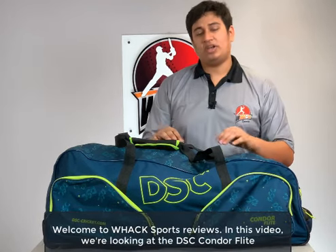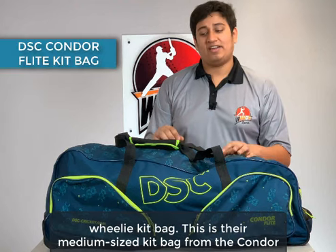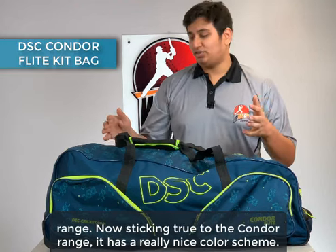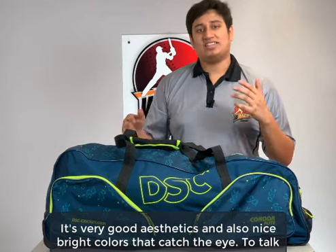Welcome to WAX Sports Reviews. In this video, we're looking at the DSC Condor Flight Wheelie kit bag. This is their medium-sized kit bag from the Condor range. Sticking true to the Condor range, it has a really nice color scheme — very good aesthetics and nice bright colors that catch the eye.